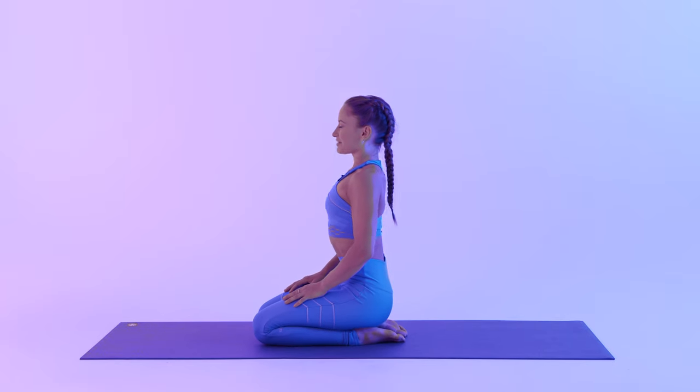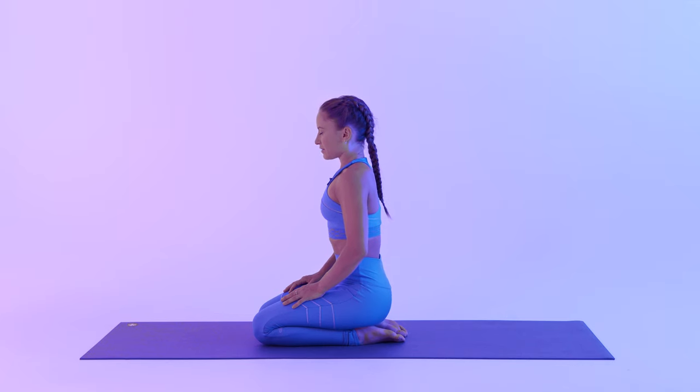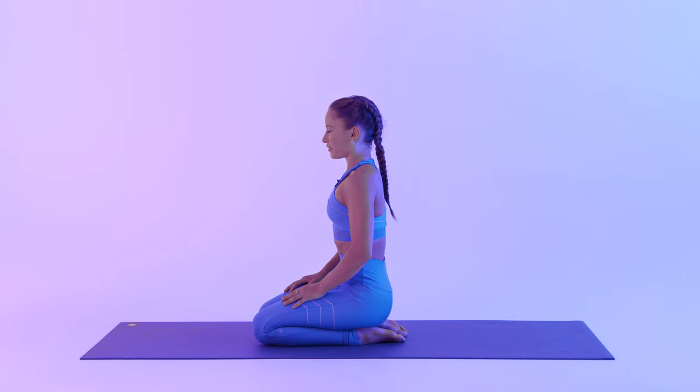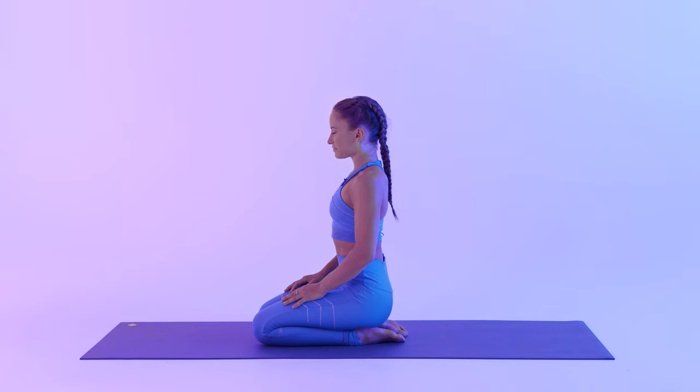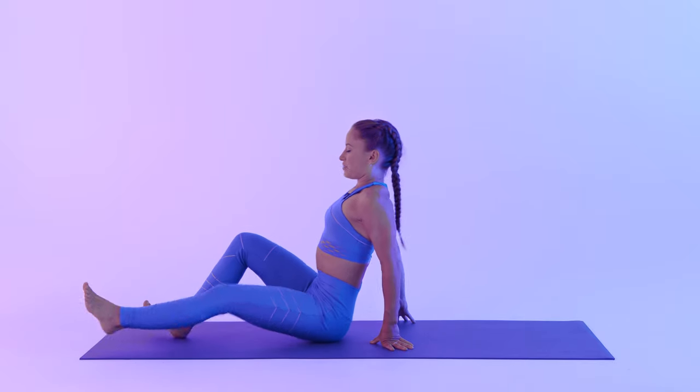Bring your hands on your thighs. Close your eyes and just notice how you feel. Notice if you feel the blood flowing through your face, through the muscles of your jaw, maybe in your arms. And again, bring your hips on one side. Extend your legs in front of you, coming into our final posture — Shavasana. Come to lay down on your back.